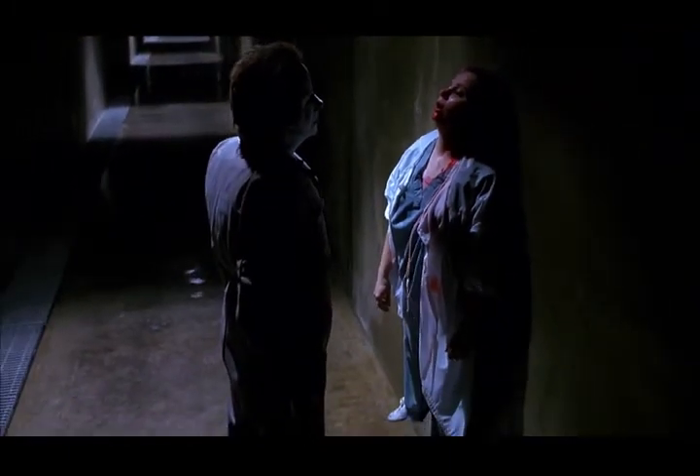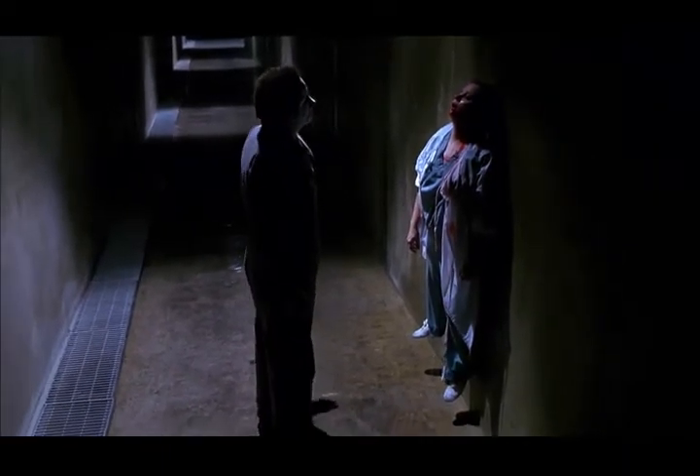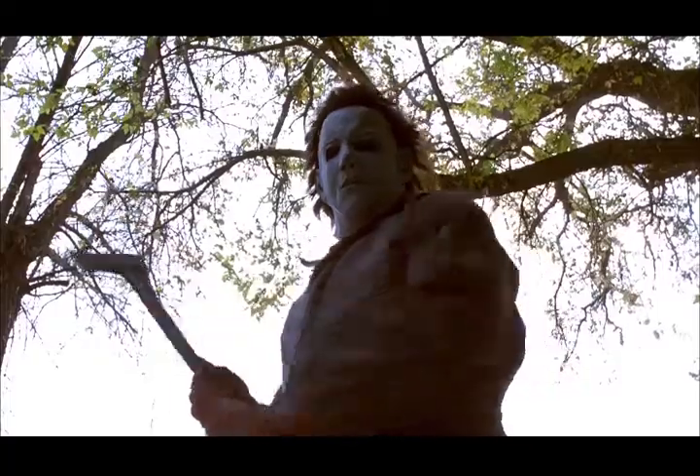Mustafa Akkad wanted me to come back. I knew the character after doing Part 4 and what Mr. Akkad wanted. He wanted a certain look, so I felt my contribution to Six was to maintain that character. I know there was conflict on the set. It wasn't like when we did Four — Halloween Four was smooth, everybody worked good together. But there was a lot of distractions on Halloween Six.